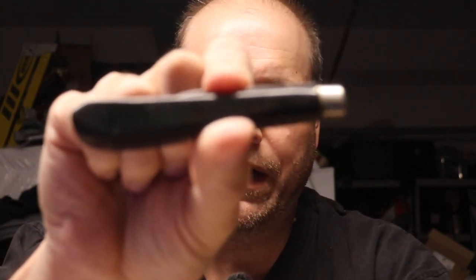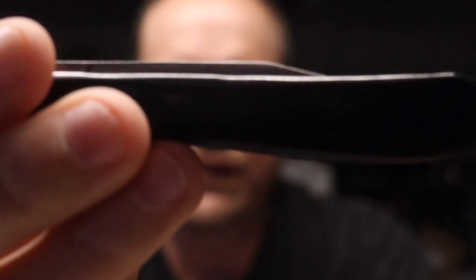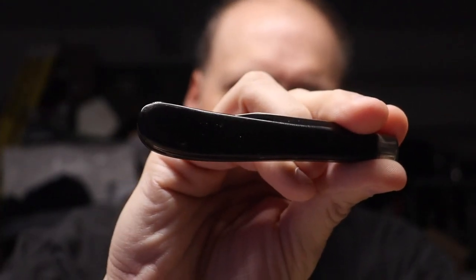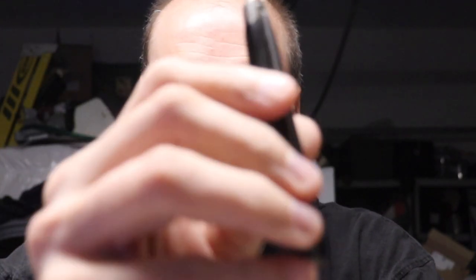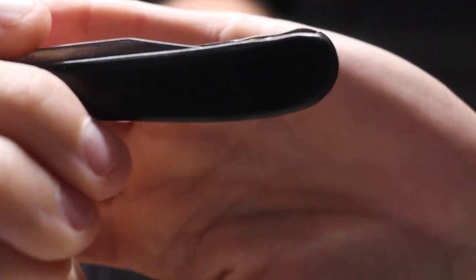Okay, so we're back in studio and we're going to take a look at this right here. This is what I was talking about — this was my dad's Case knife, a Double X. As you can see, these are not the stock handles; he actually put these on himself. You can tell it's a fiber-style handle. The blade — what's left of it — you can tell over the years it has been used and used hard.